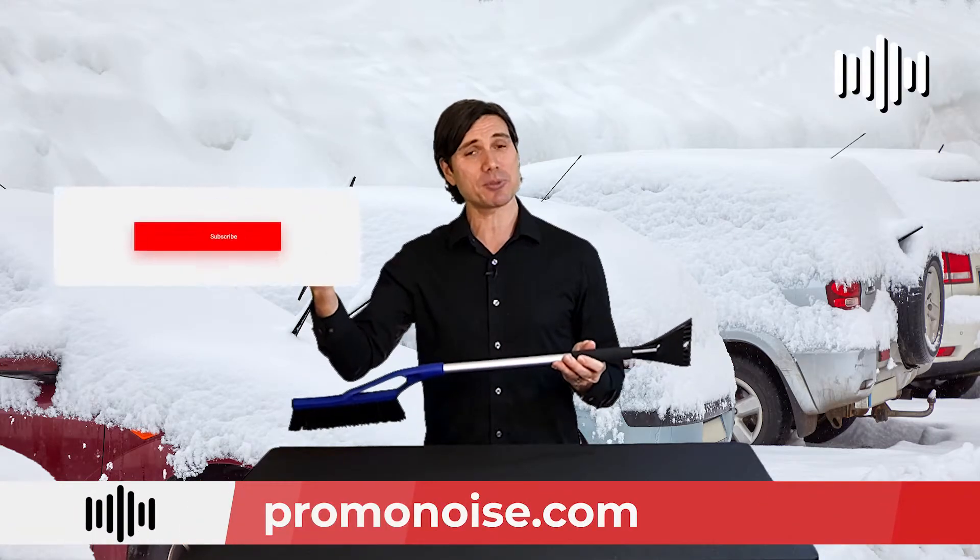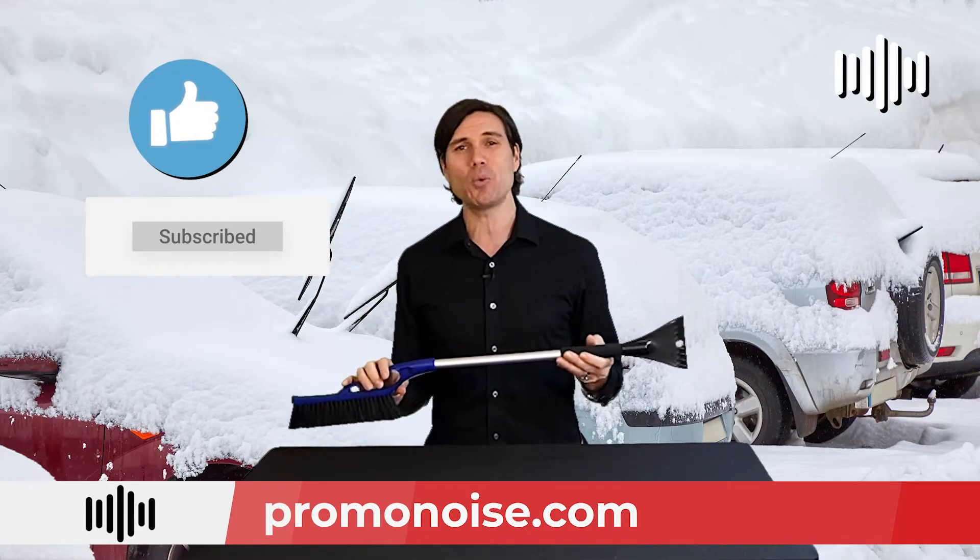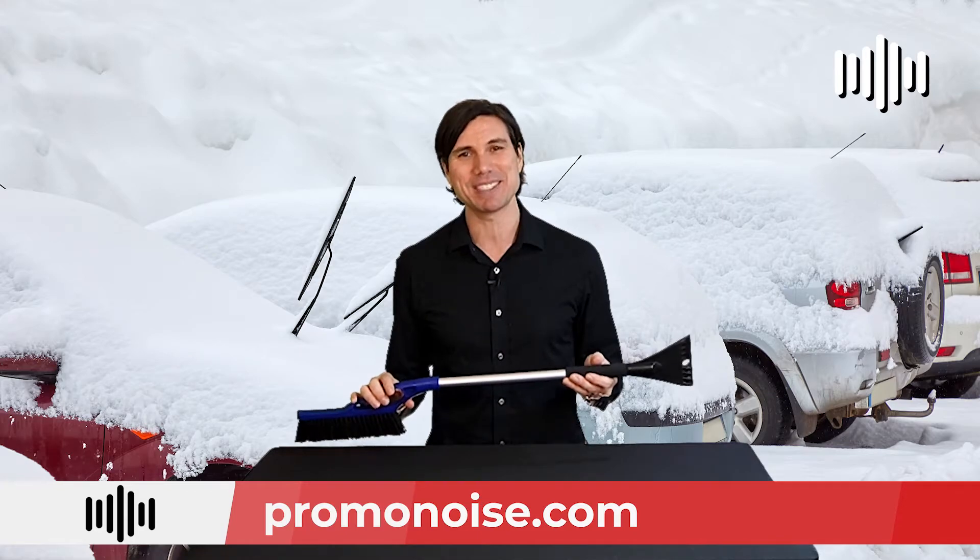Hey, thanks for listening. Don't forget to subscribe. Check us out at www.promonoise.com and like this video so that we can keep on making beautiful noise together. Take care.